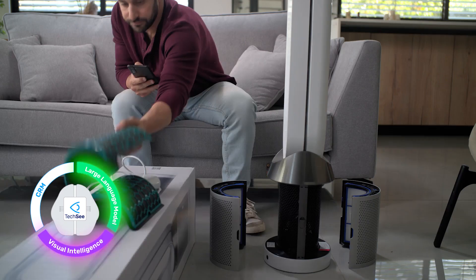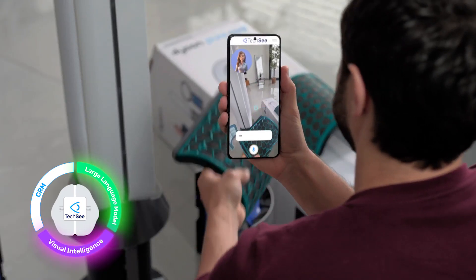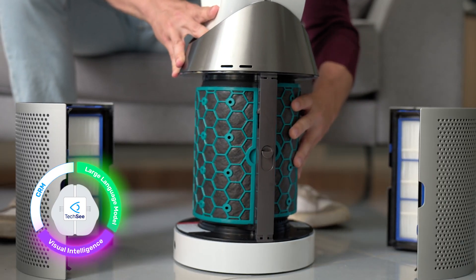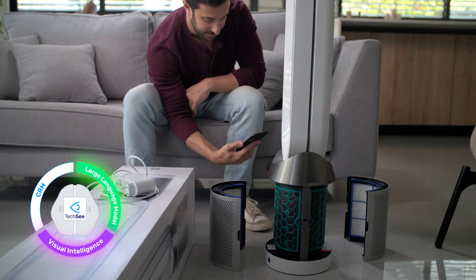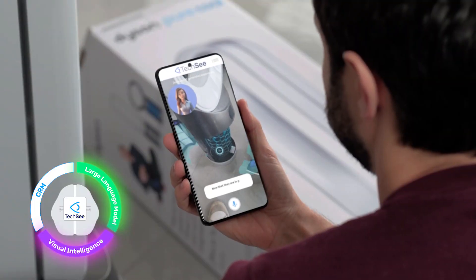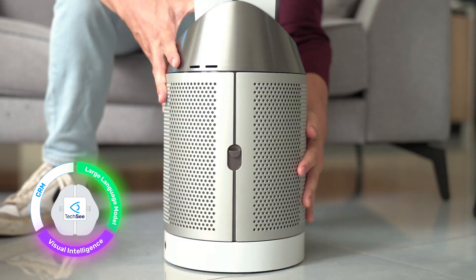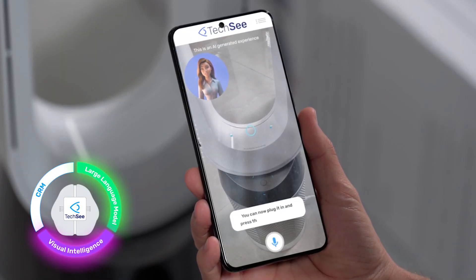Great. Do you have the air filters handy? These things? Yep. Let's put each one in just like this. How's that? Perfect. Now that they are in place, let's put the cover back on. You can now plug it in and press the power button.